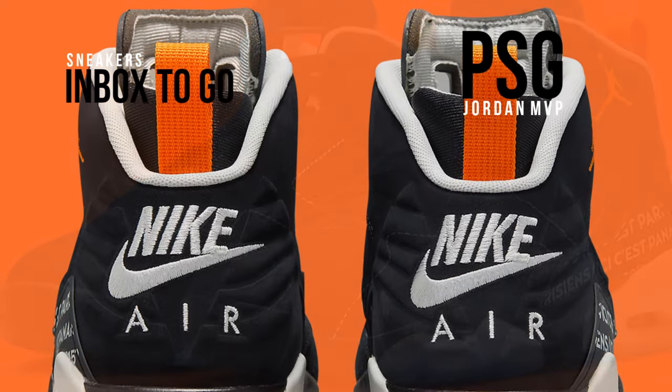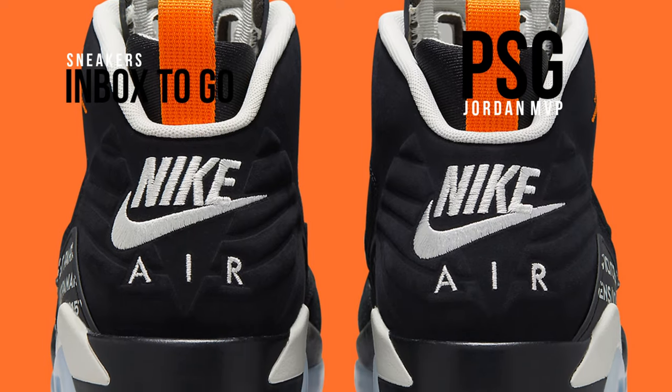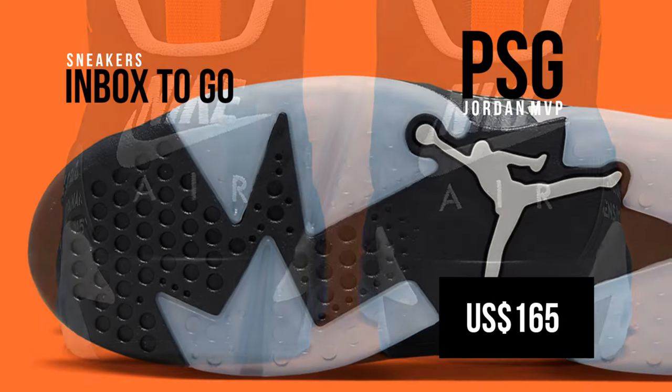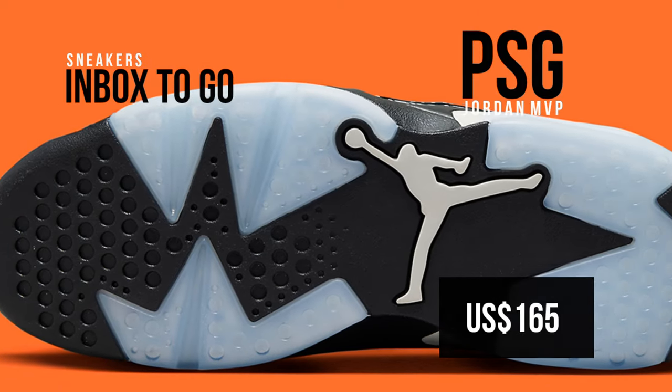Look for the Jordan MVP PSG to release at select Jordan brand retailers and Nike.com in the upcoming months. $165 US dollars is the suggested retail price.